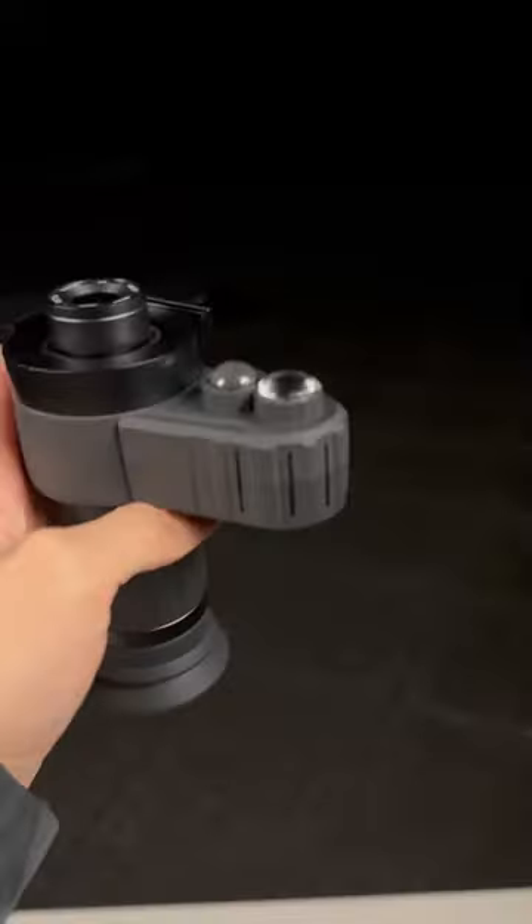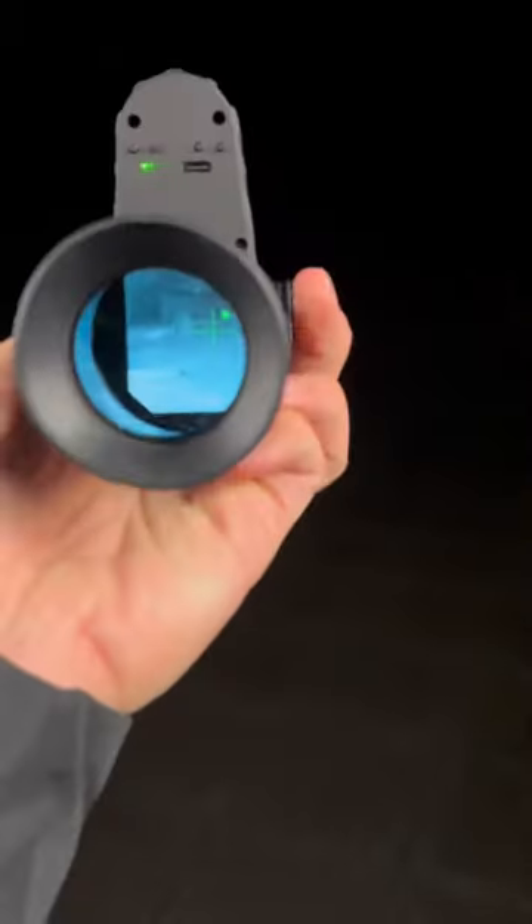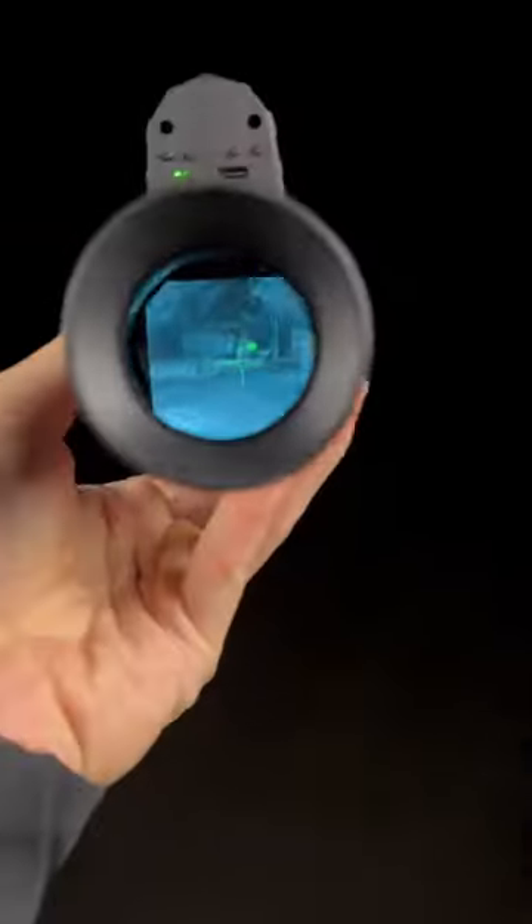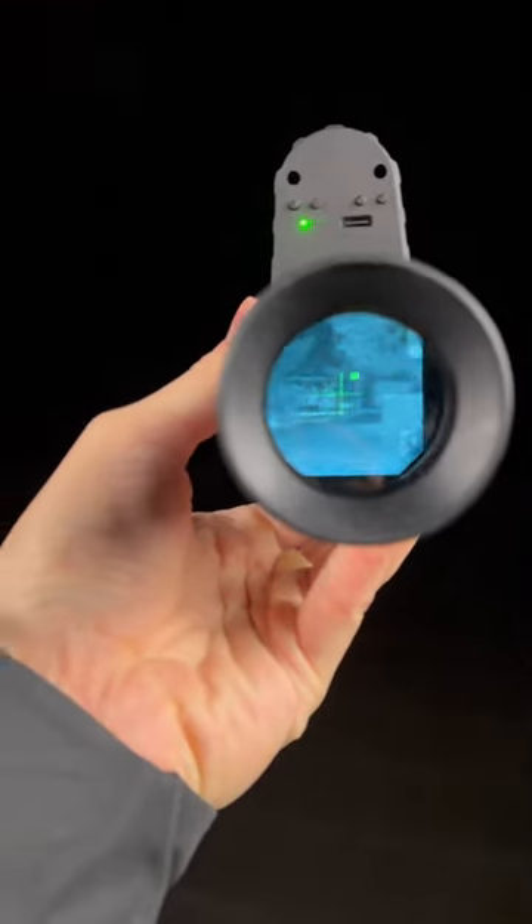That's how affordable night vision goggles like this one work. When there's enough moonlight, it has a light absorption sensor which picks up the picture in the distance. But if it's too dark, you can always flick on the infrared light, which turns it on up here, and it allows you to see a lot more in the dark when you need it.